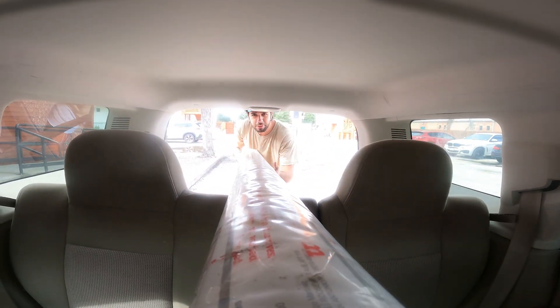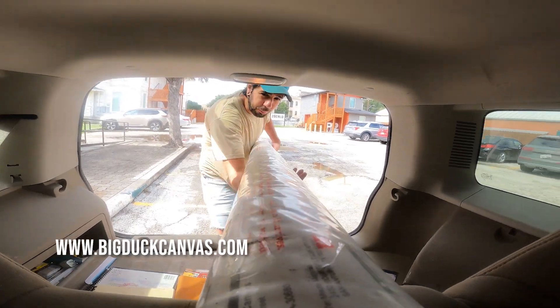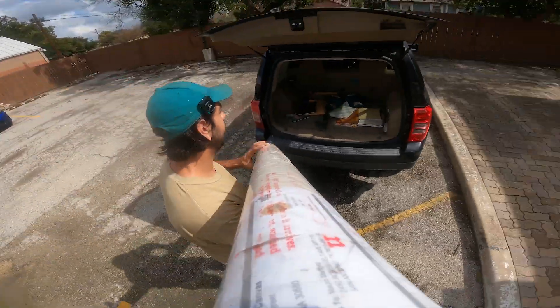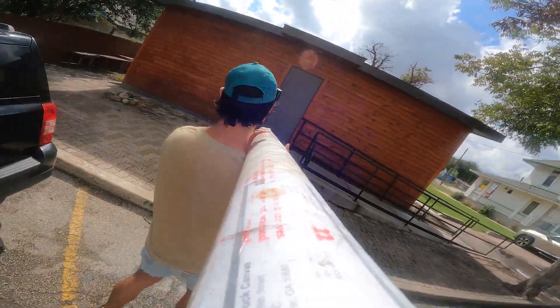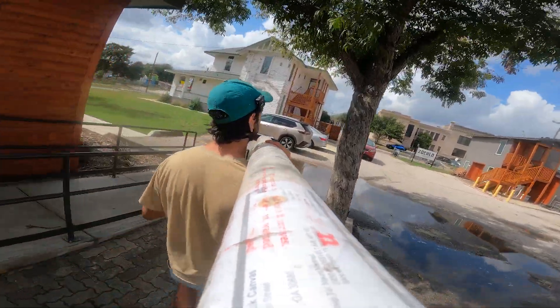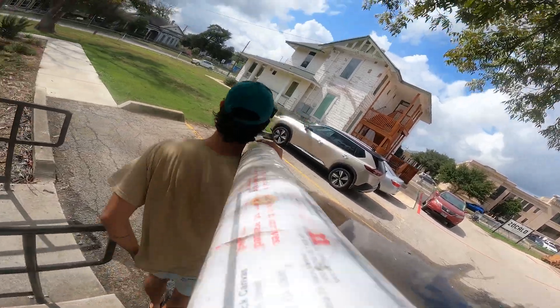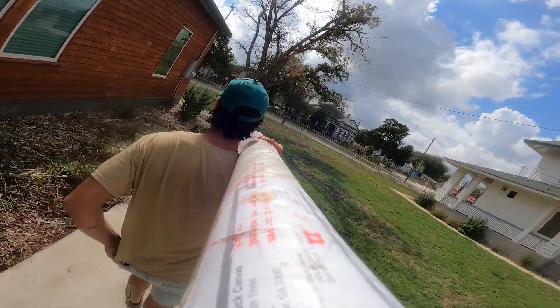That's right, it's here — welcome to Work in Progress, the daily video series where I document my studio practice as a full-time gallery artist, while showing you what it takes to get here and stay here along the way.